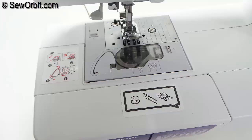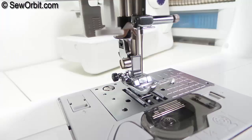Now down to the needle and presser foot section. Everything is simple with easy guides, which is what makes Brother sewing machines so user friendly for beginners and professionals alike.